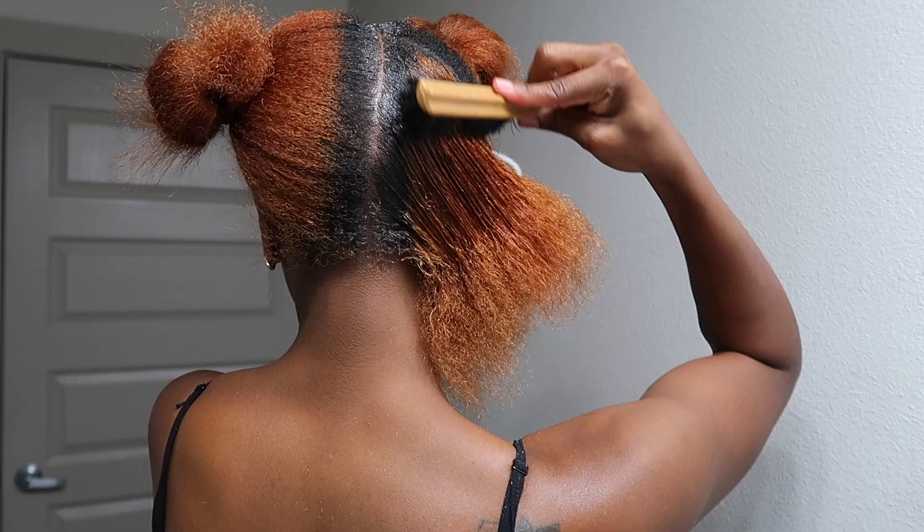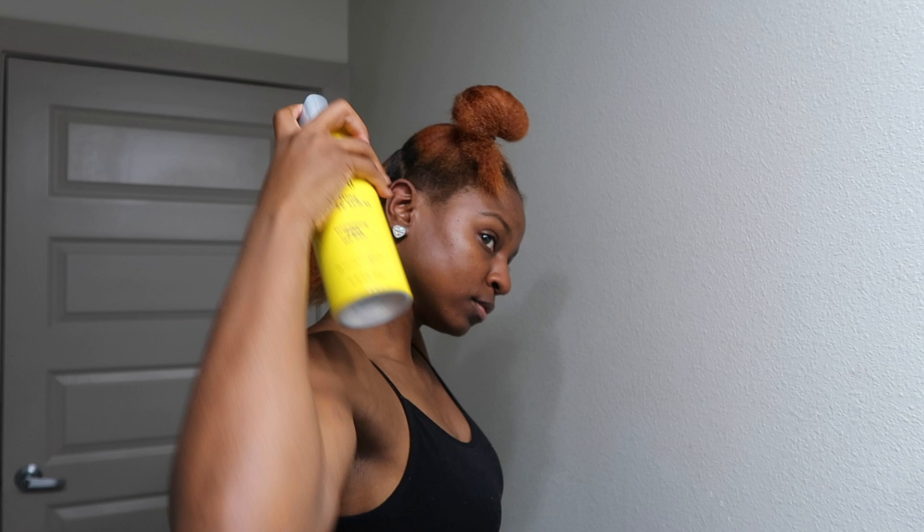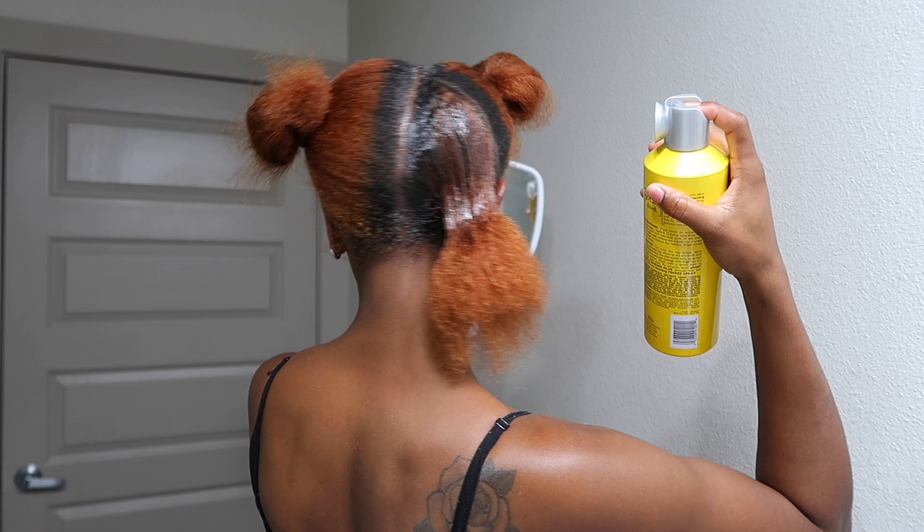Once you get everything smooth, you're going to go in with the Got2b Freezing Spray and just spray the whole section — don't be stingy with this either, this is going to hold your hair. I'm just going to do the same thing with the top portion.